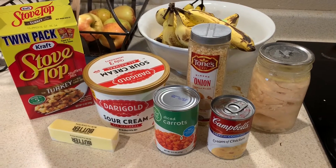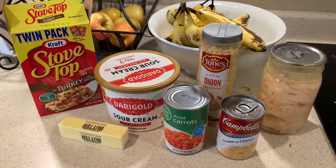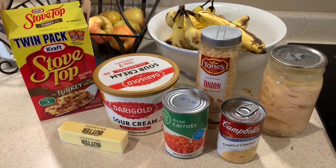Hi everyone, it is Thursday, I think. I don't know — it's hard to keep track of the days these days. And I'm starting another pantry meal for lunch.